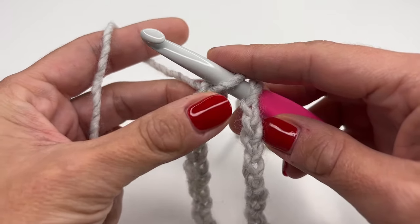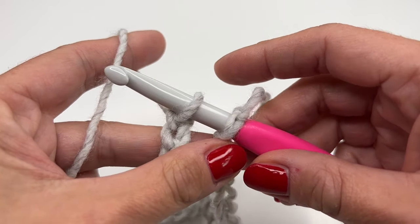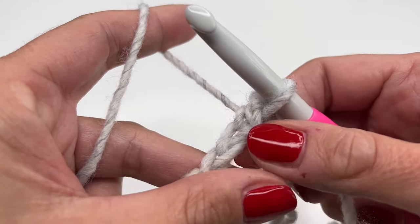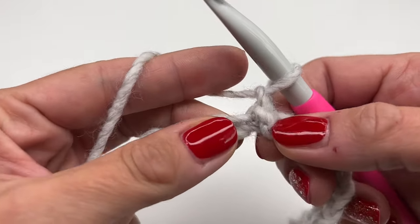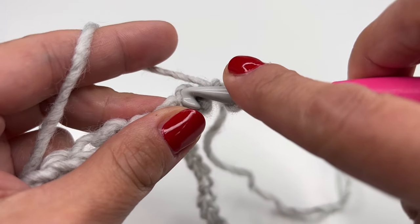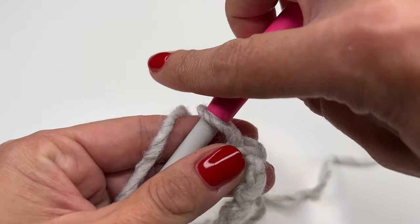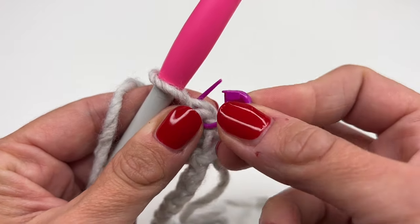Once you're done with your chains — I have a total of 70 — we will grab the hook and pull through to connect it into the round. Now we will chain one. Into the very first stitch right here, you will insert your hook and work a slip stitch. This is our first stitch, so grab your marker and mark it.